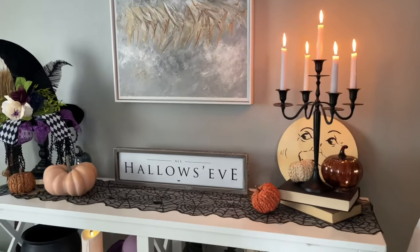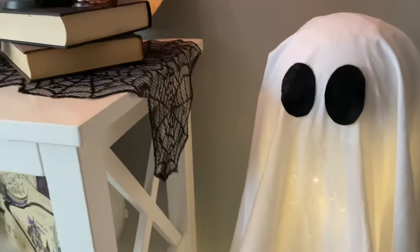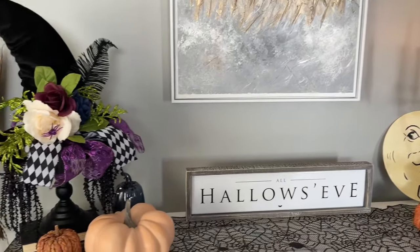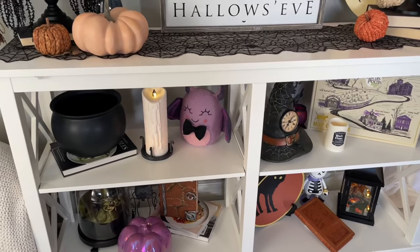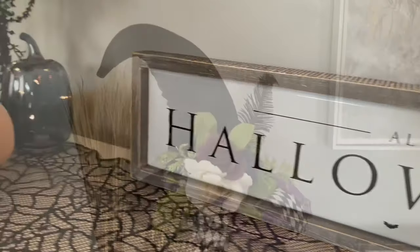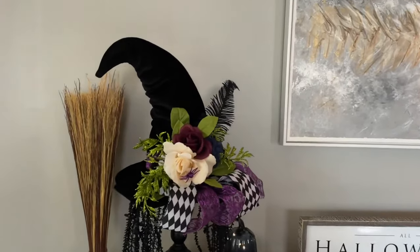Next I'm moving on to my console table in the living room — this is definitely the area that gets the most decorations. Starting off on the right I have this DIY light-up ghost; I actually shared the DIY for this ghost on my Instagram, so if you don't follow me there be sure to follow me — I share a lot of DIYs and behind-the-scenes stuff, link down below. As you can see I definitely went with the witch theme over here. When I think of witches I always think of purple — that color just resonates with the whole witch vibe — so you'll see lots of purple incorporated, as well as black and some richer brown colors.